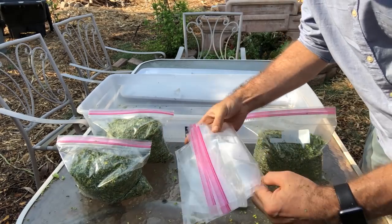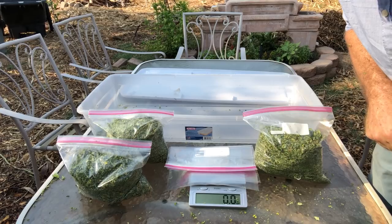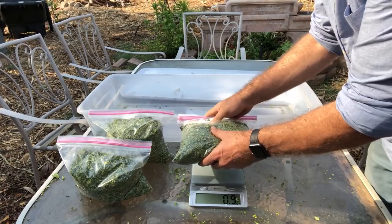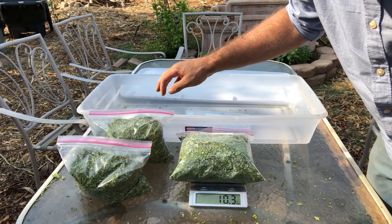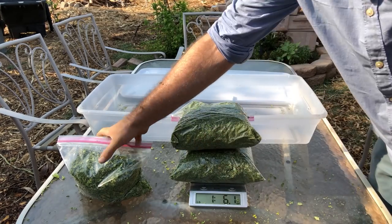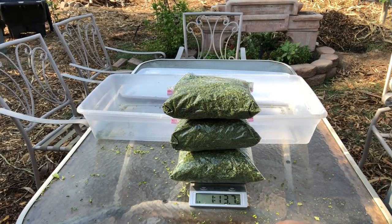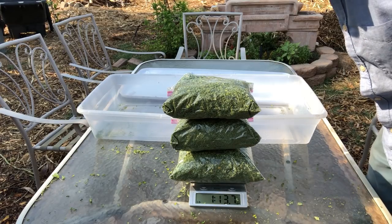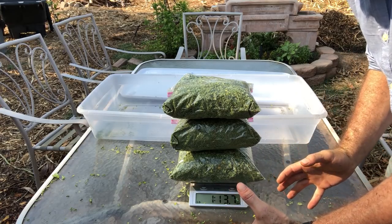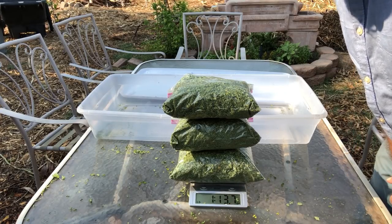I'm going to put three empty bags on this scale and tare it so it's even. Then we're going to put all three bags on there — it's reading 10 ounces. Looks like we got one pound 13.7 ounces. So that gives us a nice measurement of how much fresh leaves weigh versus dry leaves. This was about six and a half pounds fresh, so it's basically about 20 percent — wet weight equals dry weight.